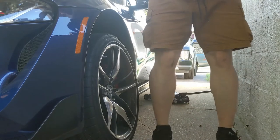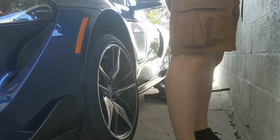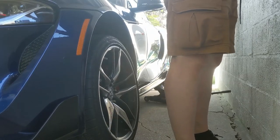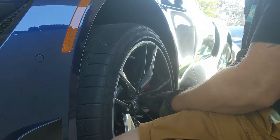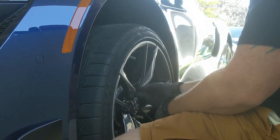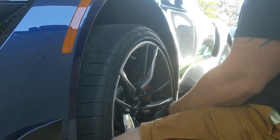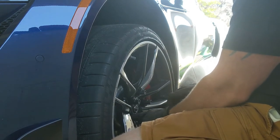Like a glove. Always hand-thread my lug nuts on first, make sure they're on there nice.